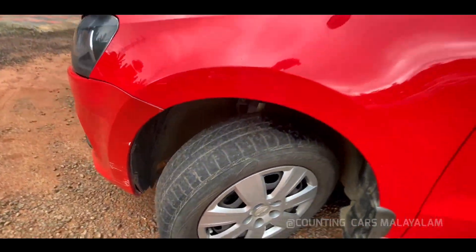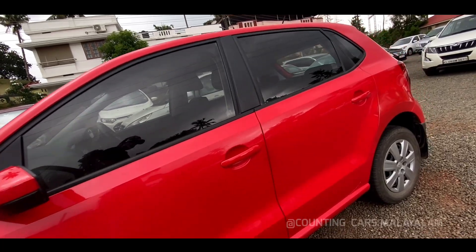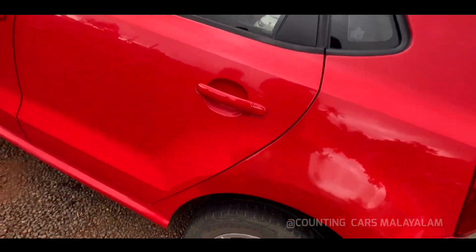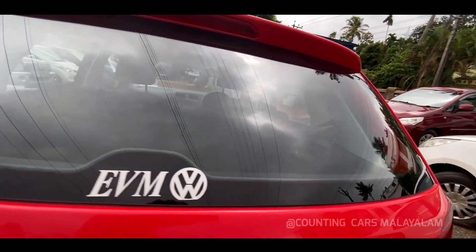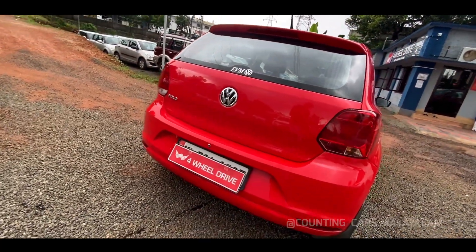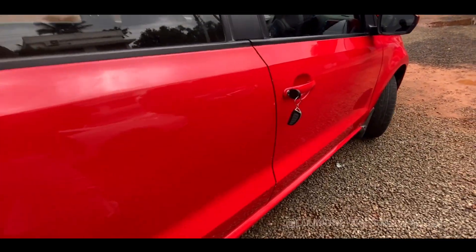The tires are about 70% on the left side. The side profile is a blackout with ABC pillars. The rear tires are a little bit more than 80%. We also have a stop lamp on the top. The spoiler is indicated in the back, and this is the logo of Volkswagen.